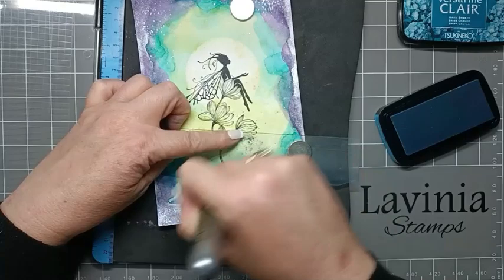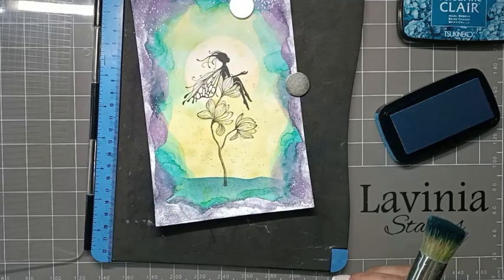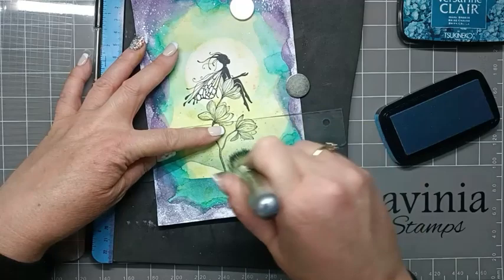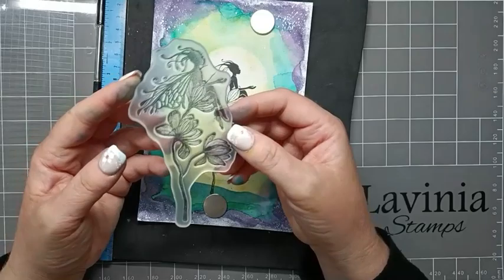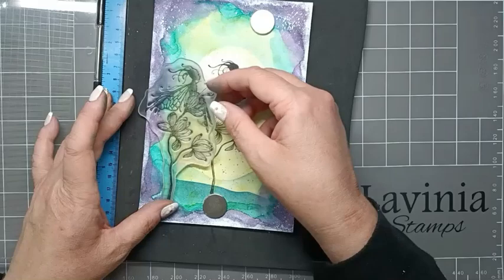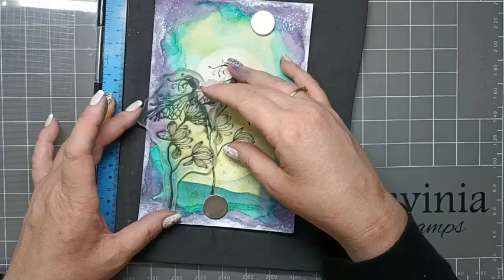I think we can use another hill mask just to create some gentle hills in the distance, so I'm just using the same brush and gently blending that. I'm going to go back to using Mae and I'm only going to use these bottom two flowers, so I'm just going to pop that into place and then put some copier paper just to mask out the areas I don't want to be stamped.